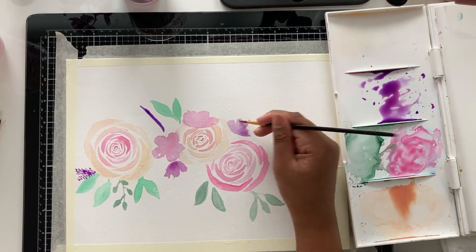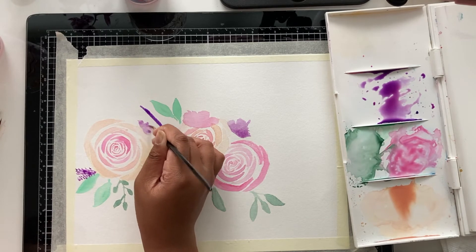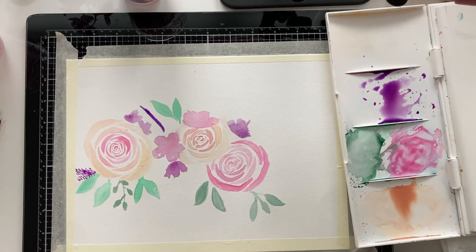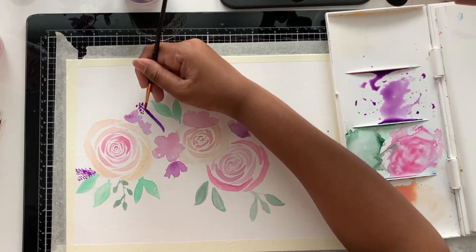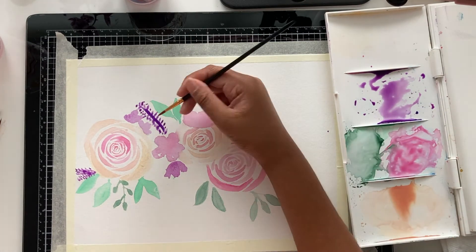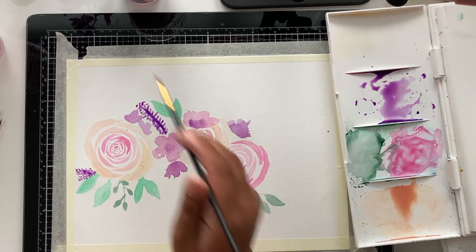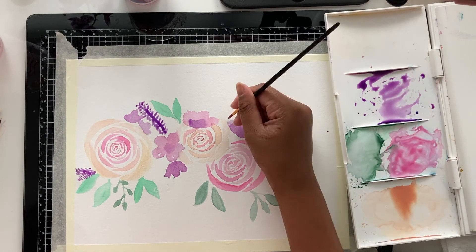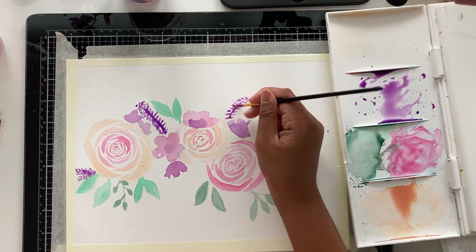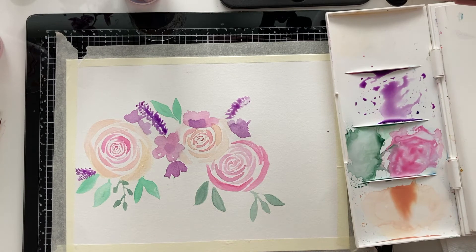I'm going to create more of these side flowers, and now I'm kind of just going in and filling wherever there's space. You can add them wherever you want — wherever you feel like there's space. I'm going back with a big flower and adding buds by dabbing the side of my brush to make a flower, going back in the middle of all the flowers I've done and adding little details. I'm just going to keep creating all the flowers I want and filling in wherever there's space.